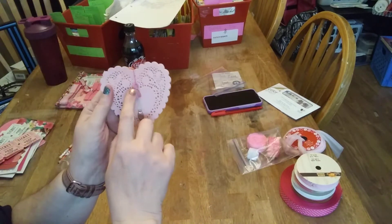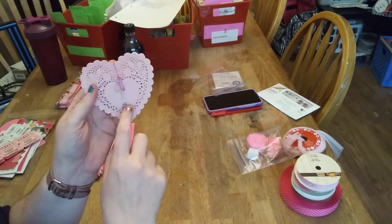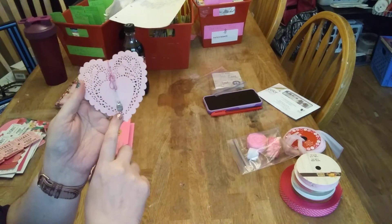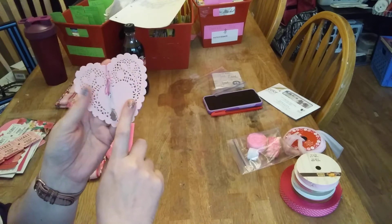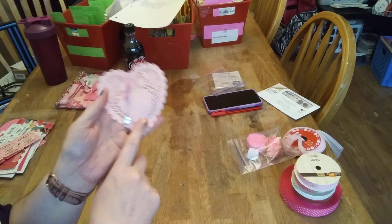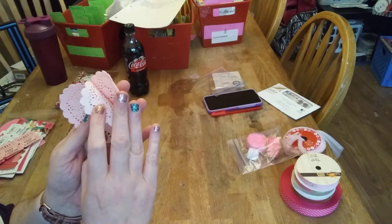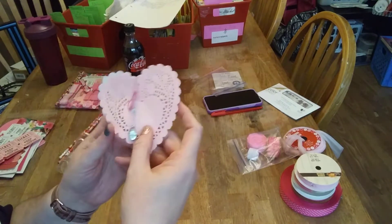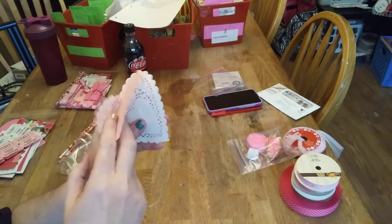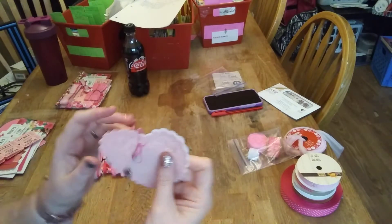Three pink bulb pins, two white bulb pins, and then the charm with 'believe.' Three four-inch pink heart doilies and then two white ones of the four-inch.